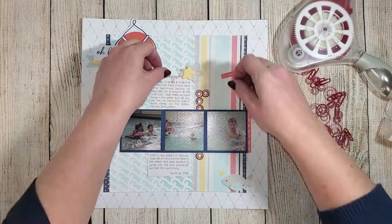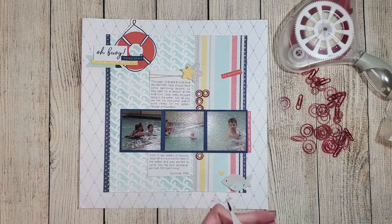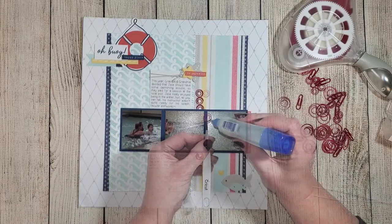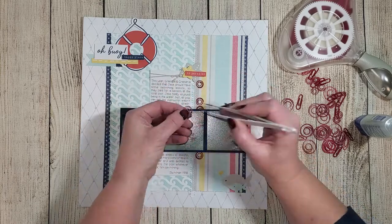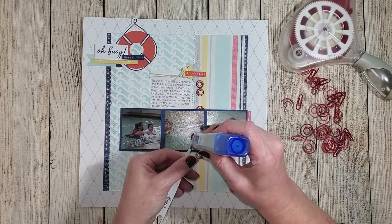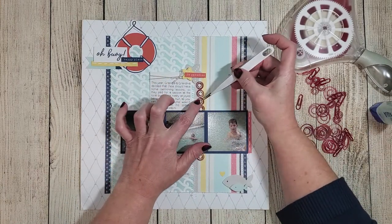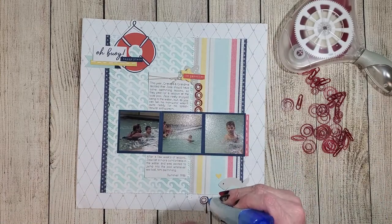I added one more element at the top of the journaling card — a decorative knot made out of mink twine with frayed ends, adhered right next to the yellow star. For the paper clip border, I debated stitching versus gluing them down. Since I already had enough stitches, I used liquid adhesive and tweezers to stick them down. They slid a little, but once the glue dried they stayed in place, and the clear glue was invisible underneath each paper clip.